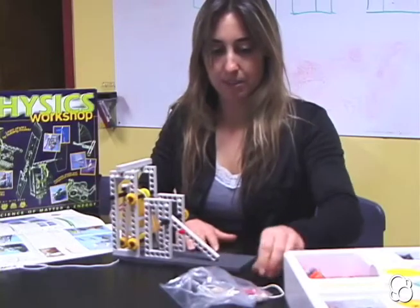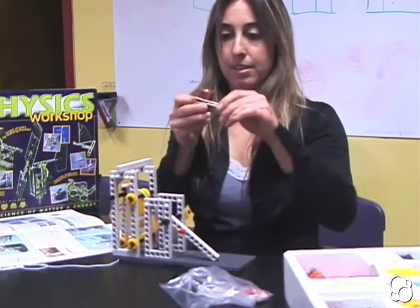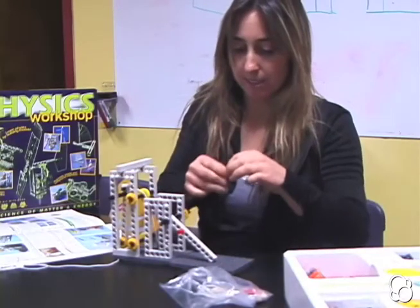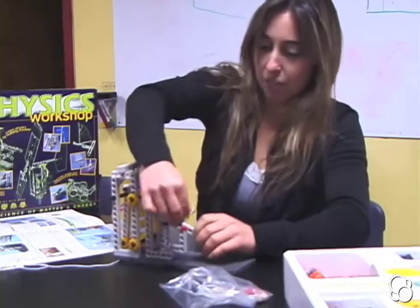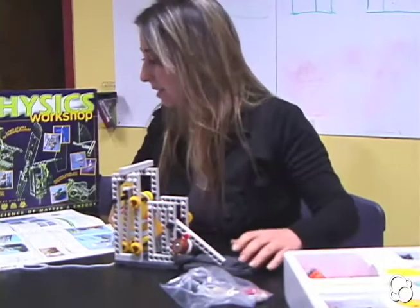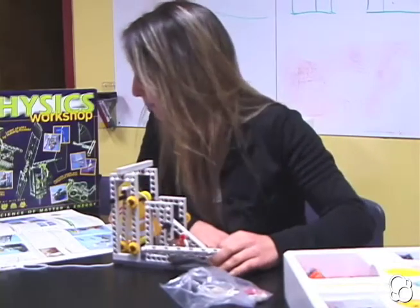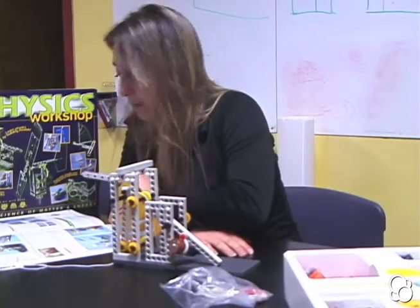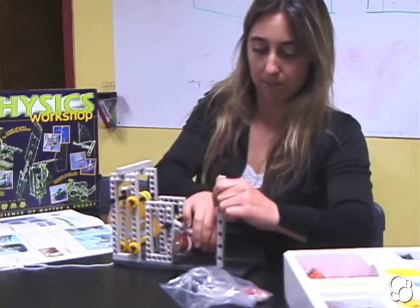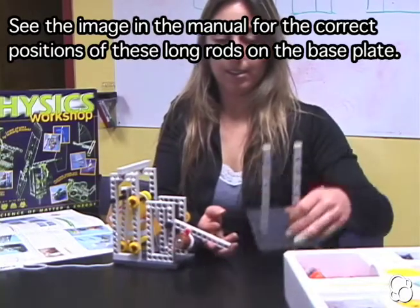Take a rubber band and stick a battery through it like this. Take one end of the rubber band and stick it through the other one, then stick it on the shaft pin like that. Then take two tall rods and place them on the fifth hole from the back — count one, two, three, four, five right here — and the same on the other side, so it looks like this.